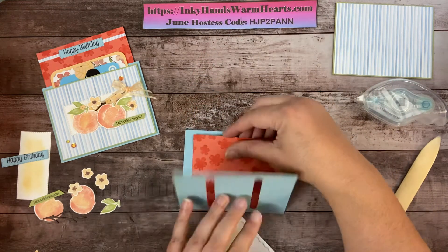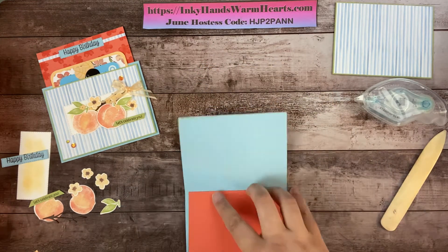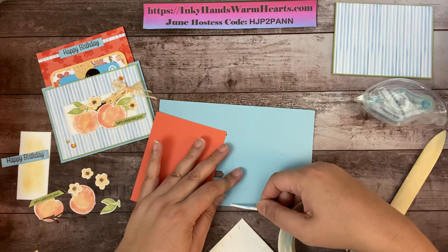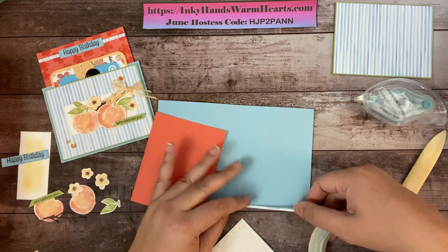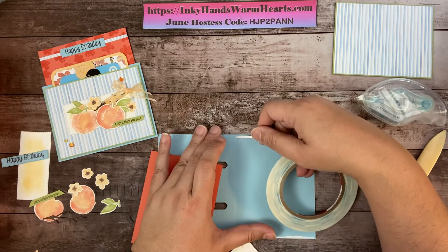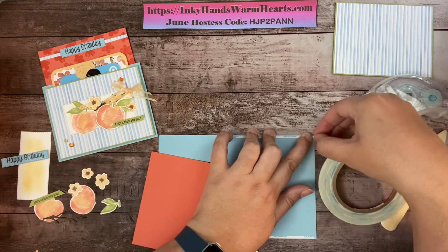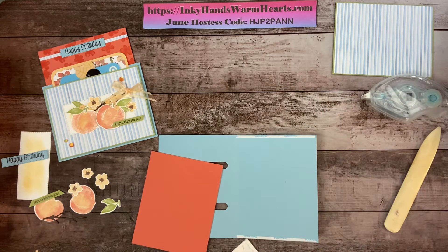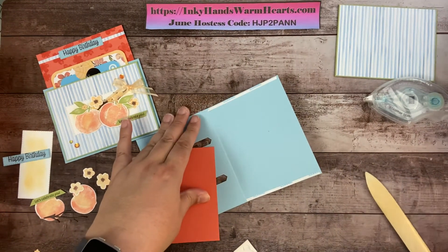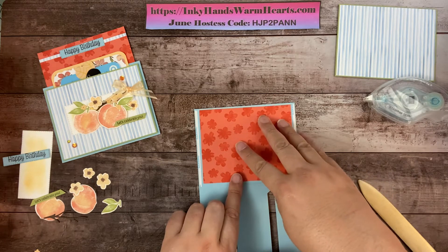This piece is what's going to come out of our card — the part that slides in and out. On this back piece I need to use some Tear and Tape. Stampin' Up sells Tear and Tape that's a quarter inch wide, but because of how I cut this cardstock I didn't leave much room, so I'm using a skinnier version. Just keep in mind when you make yours to cut the card a little smaller so you can use the quarter inch Tear and Tape.